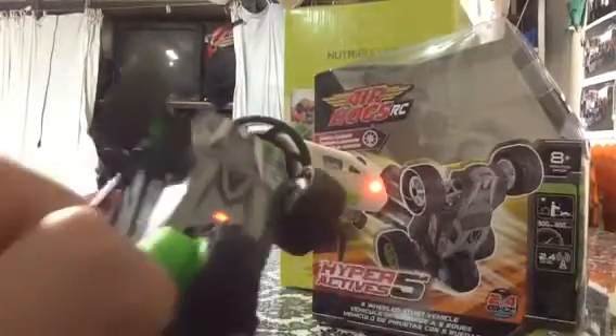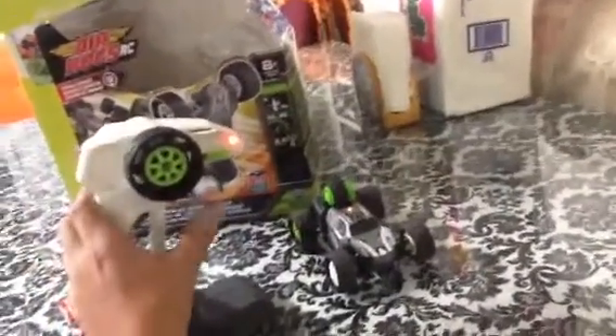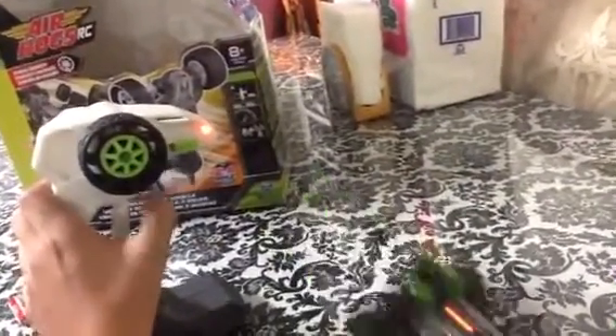You can see it stopped blinking because they're in sync. When you have full battery, it's pretty fast.